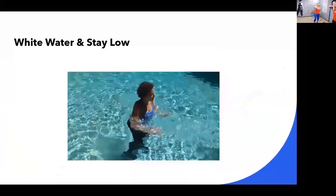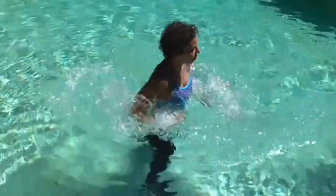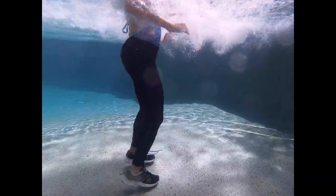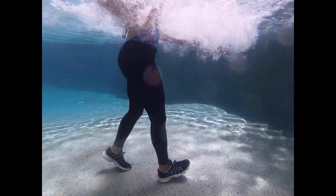White water and staying low. This is the key part with being able to get them to do the right technique for this particular movement pattern. So I ask for white water — I ask for the water to turn white.